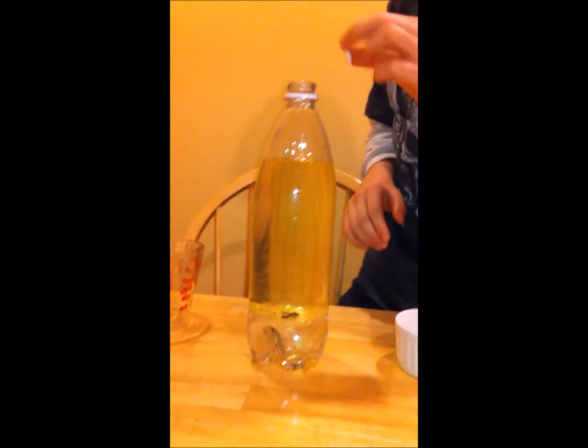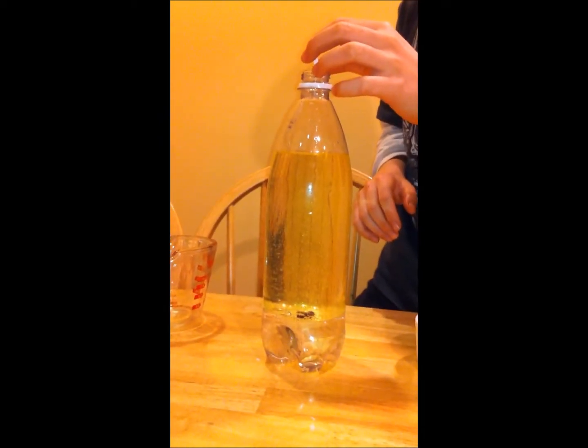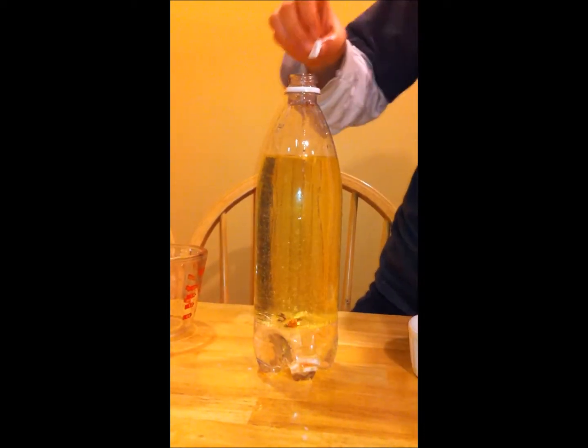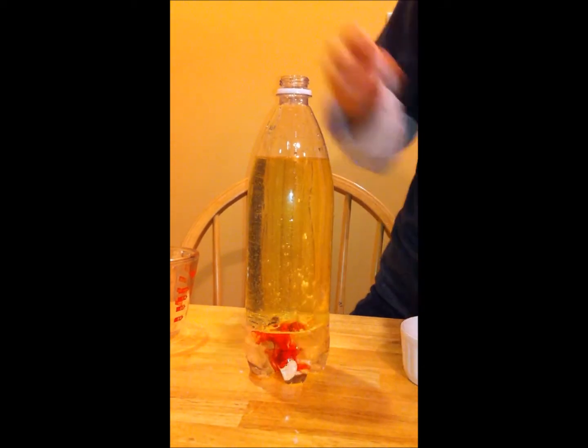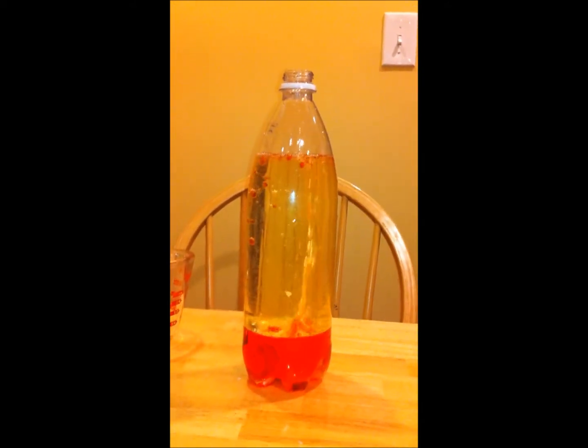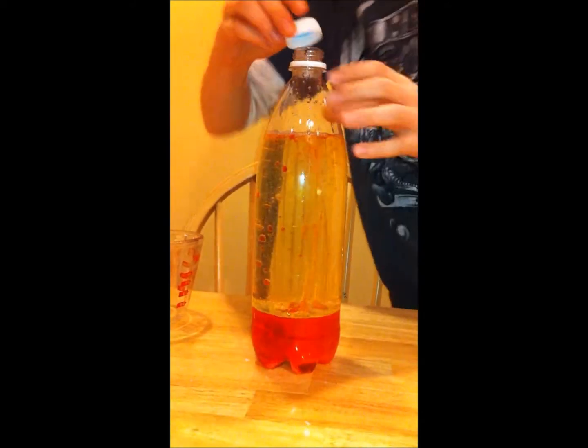Now here is the cool part. If you look inside here, you will see the Alka-Seltzer. Slowly, I am going to drop in one at a time and watch what happens. You can see how it is infusing with the food coloring. Now bubbles are starting to rise — and here we go with, basically, a lava lamp.